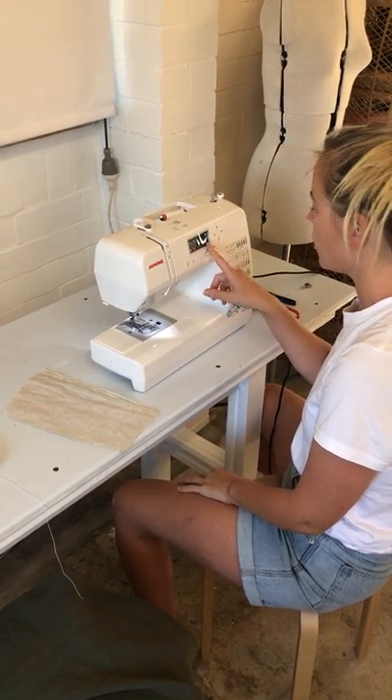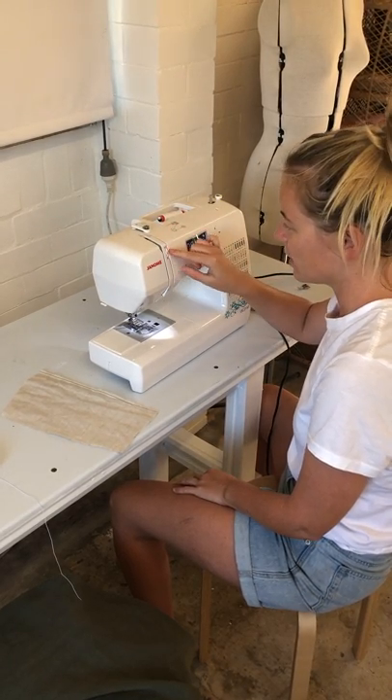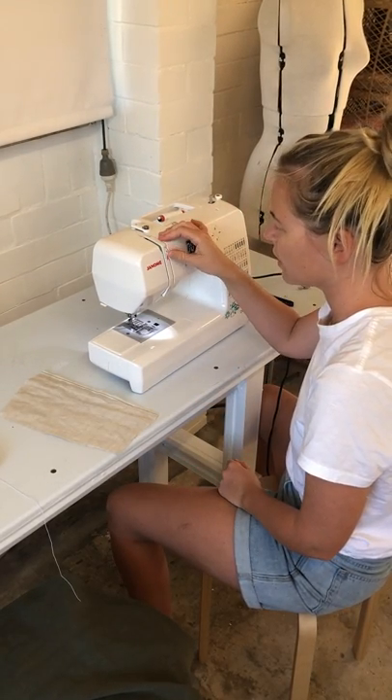I've just got my sewing machine set on a straight stitch and I've just changed the tension to the highest one, so I've got it on nine. I normally sew with it on about a five.